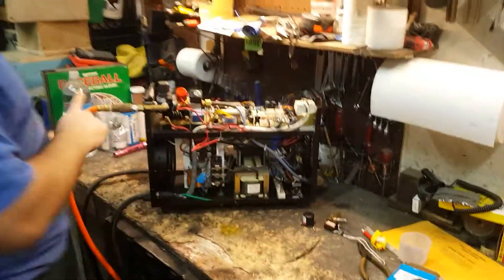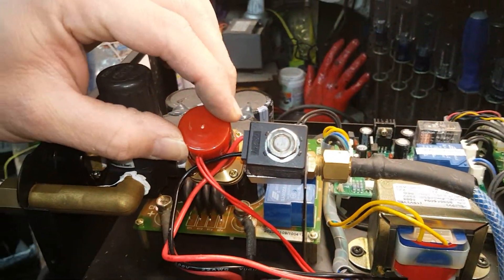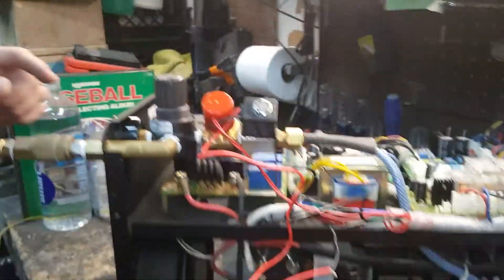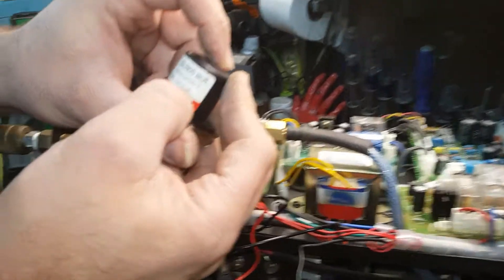The air comes in over here, you've got your regulator, and this little red valve over here just tells the computer that we have pressure in it. This is the actual air solenoid - this is the replacement, and this one over here is the original. This one over here originally sat in here like this. If you look on this thing it says 24 volt DC solenoid - air solenoid.